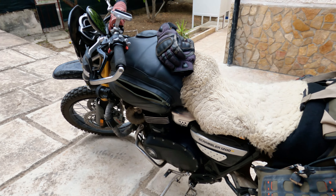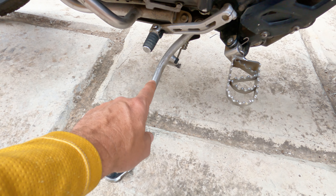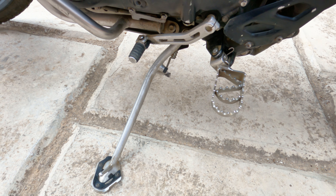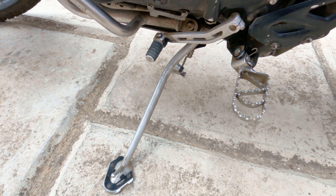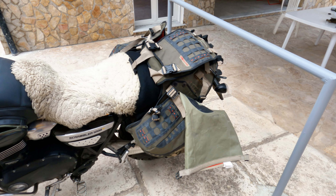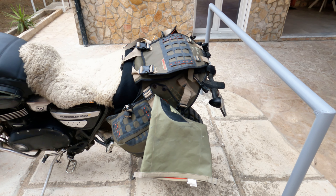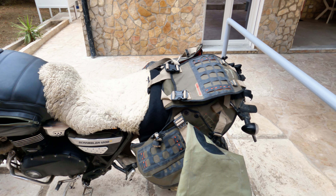I put the link to that website in the description. They have newer ones which are adjustable. I don't know if I'd switch since I'm completely happy with these. They are a bit expensive, but they're handmade — you can see that.